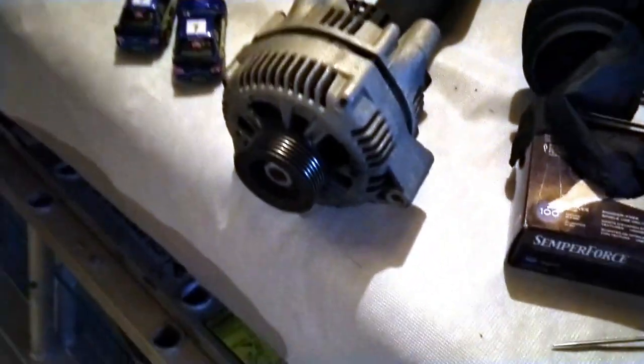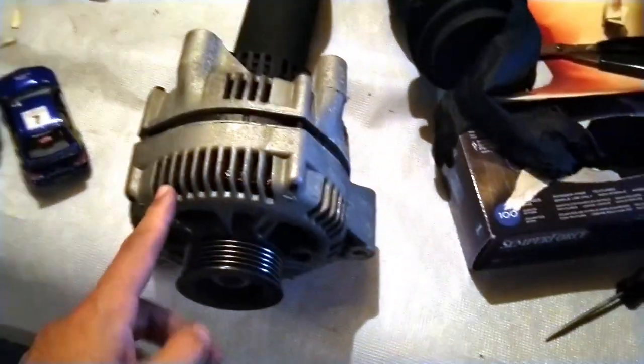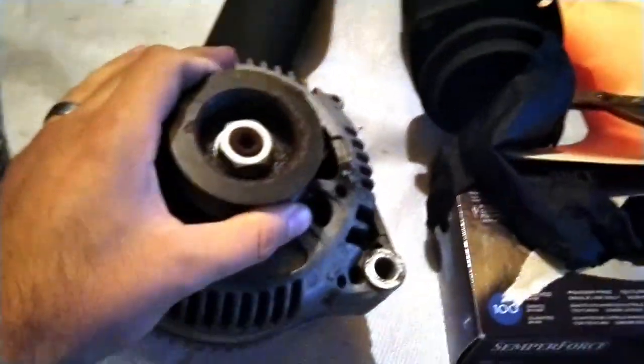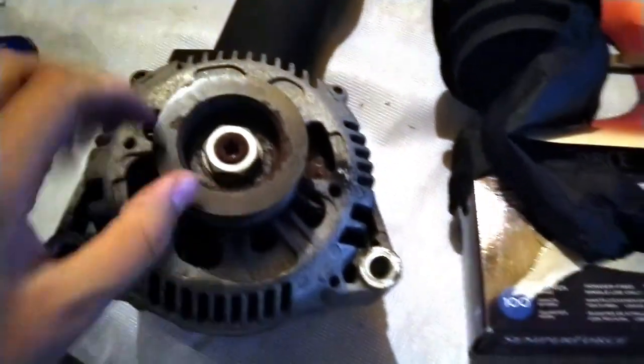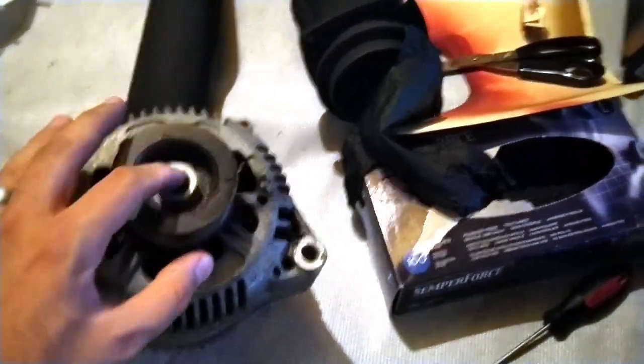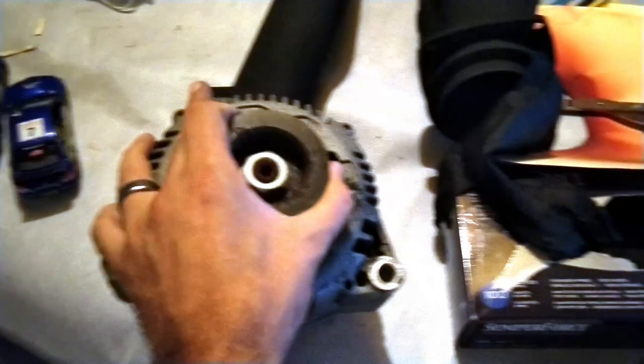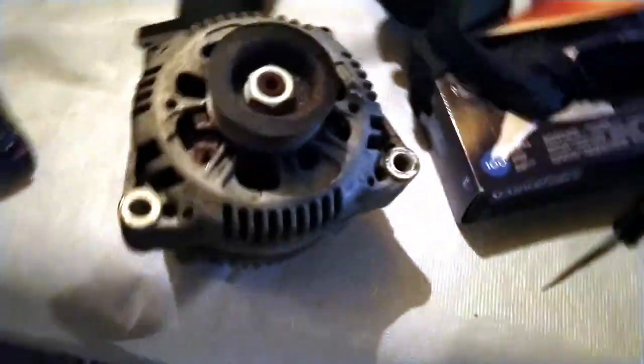While I'm waiting for that tool to come in, today I'm gonna clean the alternator and mask off all the plastic. You can see the pulley is a little rusted, so I'm gonna clean that up as well, clean up all the rust, spray with black primer, paint it black. The rest of the alternator I'm gonna mask off and paint silver with that engine color silver - that's the plan for today.